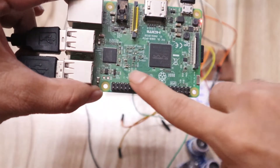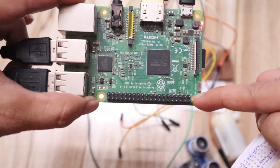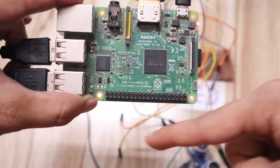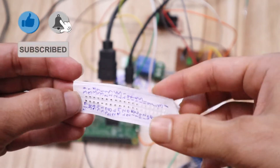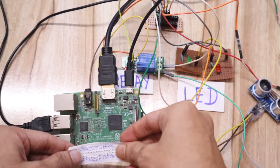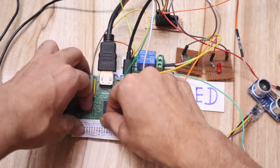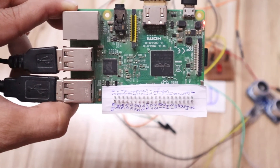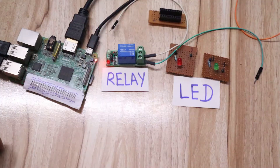Before starting the hardware connection, I would like to tell you that when you buy the Raspberry Pi from the market, you will get the board and its pins. The first pin of Raspberry Pi is the power supply pin. Odd number pins come on one side and even number pins come on the other side. If you want to understand the pin structure, you can draw it on paper and paste it on the Raspberry Pi so that you can easily identify the pins in the future.